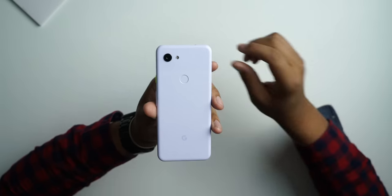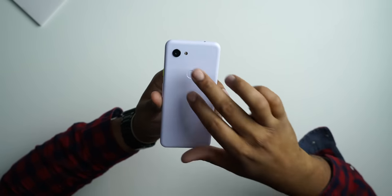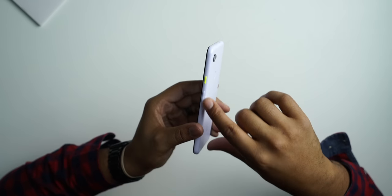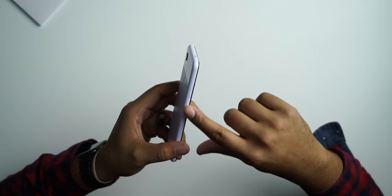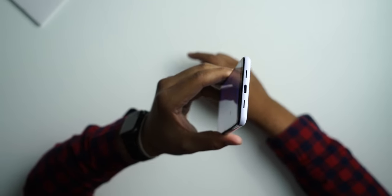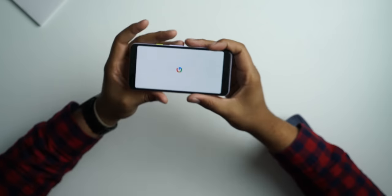Starting with the back, we have our fingerprint sensor right in the middle, very similar to the standard Pixel 3. We do have a single camera and flash right here, and then we have our power button and volume rocker on this side. There's a SIM card slot and obviously no SD card support. On the bottom we have our USB-C port and bottom-firing speakers — on the standard Pixel you have front-facing speakers, so that's one of the compromises to get to this price point.